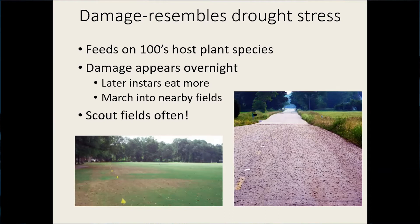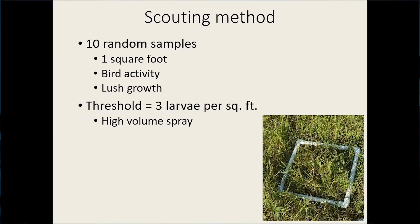For scouting methods and to determine thresholds for fall armyworm in pastures, we want to use this one square foot sampling method. The most reliable way is to make a PVC square, and you're going to sample 10 random areas throughout the field, carefully counting the number of fall armyworm larvae present. Pay particular attention to areas with bird activity — birds like to feed on fall armyworms, though they won't control them to a large extent. Also look at areas with really lush, rapid growth, as that's where female moths prefer to lay their eggs. The threshold is three or more larvae per square foot on average, and if you're going to spray, use a high-volume spray to make sure you get good coverage.